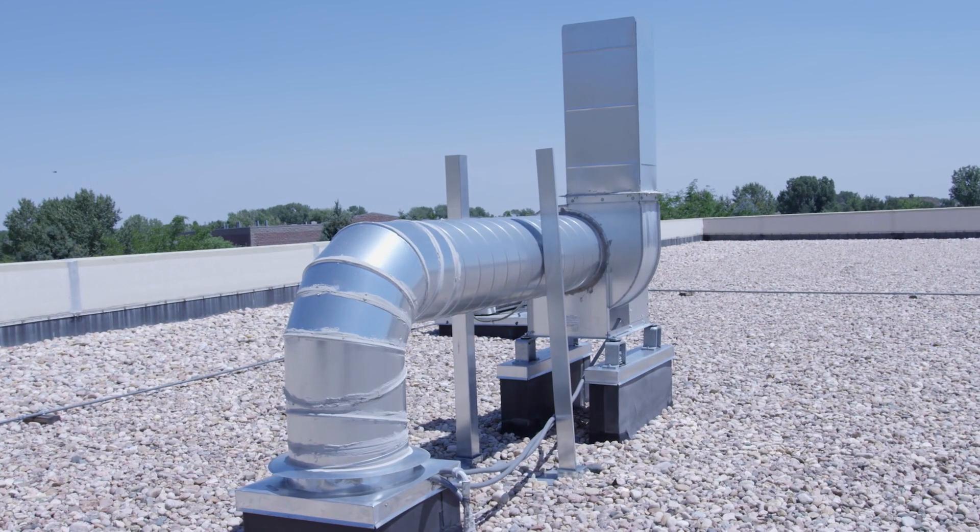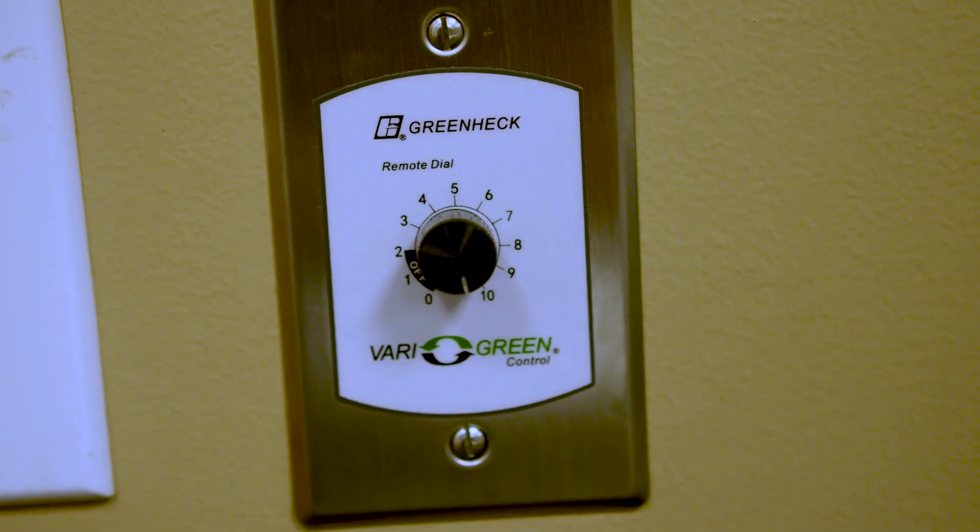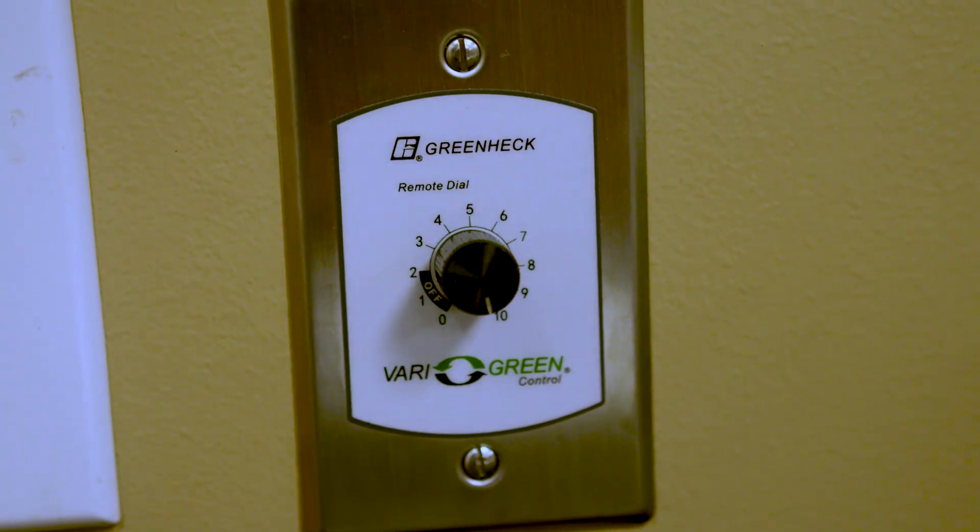Your local HVAC professional can help you with setting this up. We suggest putting the exhaust motor blower on the outside of your building with an electrical switch near the machine to let you turn the blower on and off as needed.